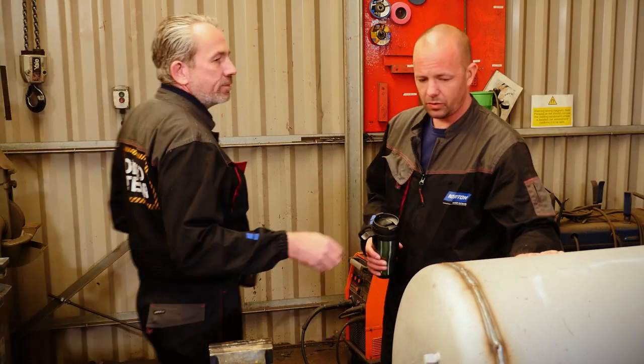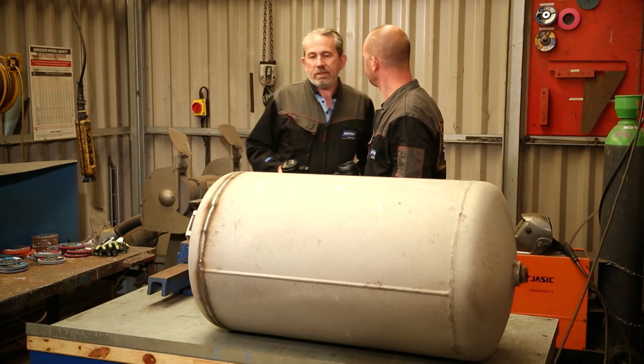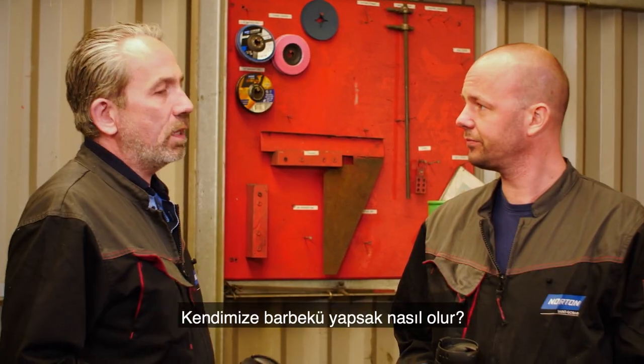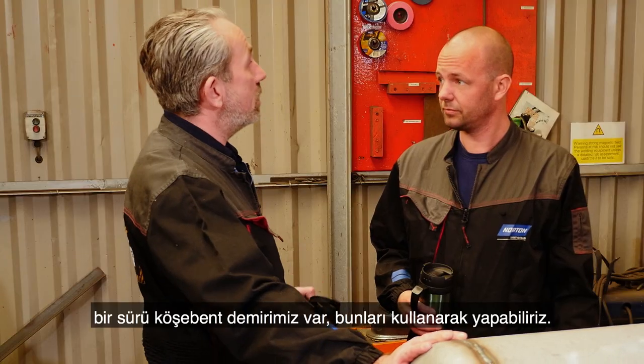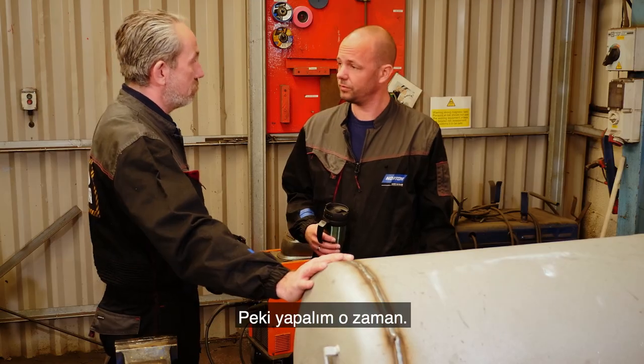Hey, here's your coffee, mate. Thanks, mate. What's this tank doing here? Well, this weekend it's going to be nice and sunny, so why don't we build ourselves a barbecue? That's a good idea. Yeah, so we've got this big old air tank, we've got loads of angle iron, so we should get to it. Yeah, let's do it.